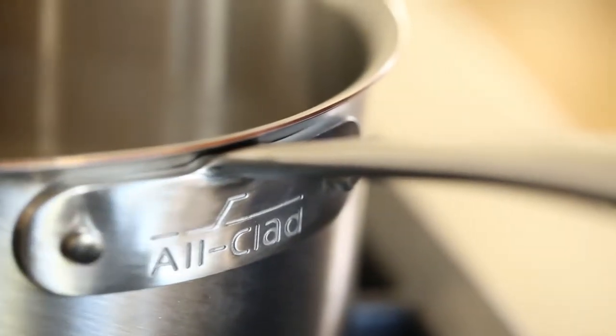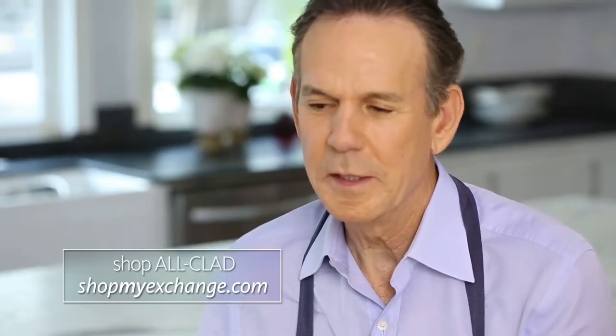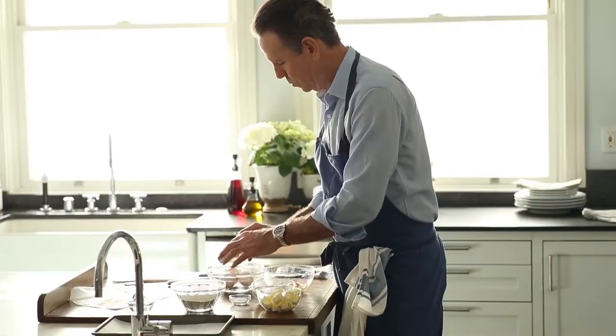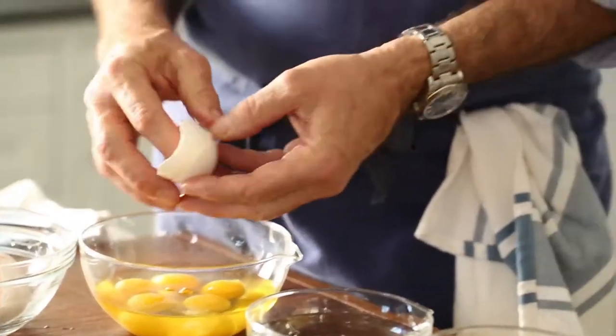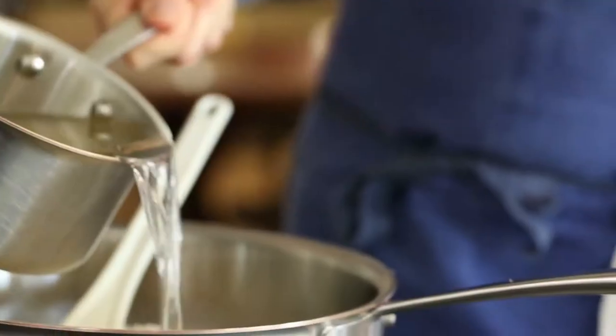Pâte à choux, also known as cream puffs, it's a great recipe. We use it for a lot of different things. Profiteroles are made with pâte à choux. Eclairs are made with pâte à choux. It's a very easy recipe to make.